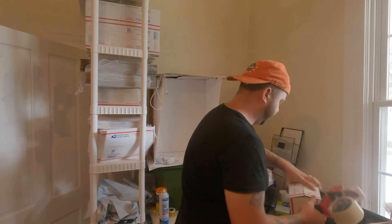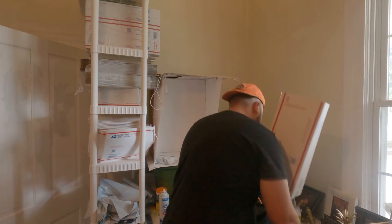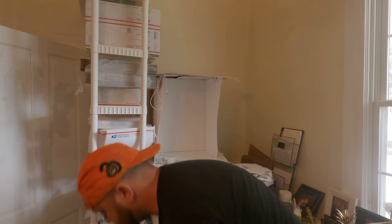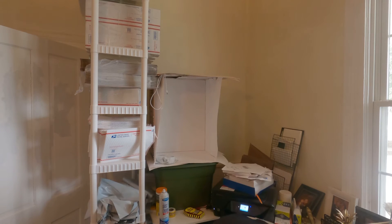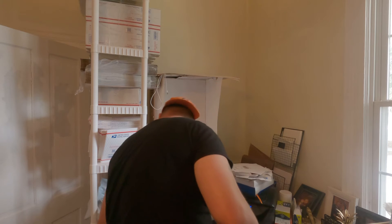Once you do that, pack your item up. I sell a lot of shoes so I have a lot of shoe boxes here. Go ahead and pack it up — put it in your box and you're all set.